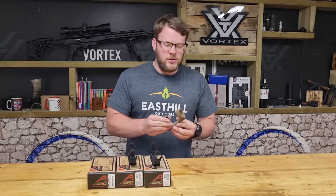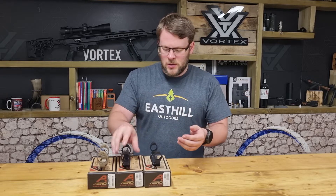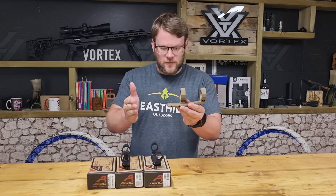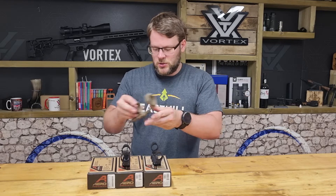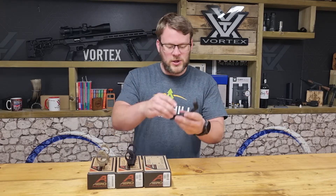There are three different ring sizes: 34mm like this one here, 30mm, or 1 inch. As you may have noticed they've got offset as well. In the 34mm you've got the option of either a 1 inch or a 2 inch offset — this is the 2 inch here, this is the 1 inch offset, and then the 0 inch.